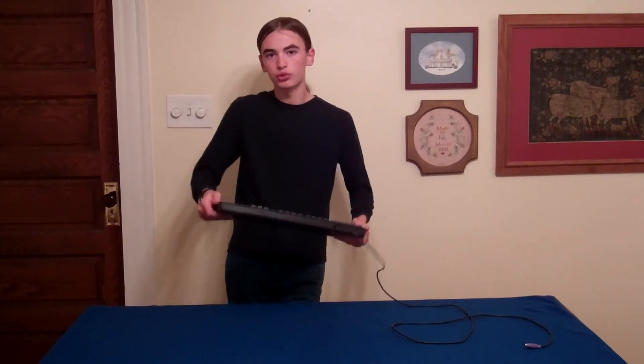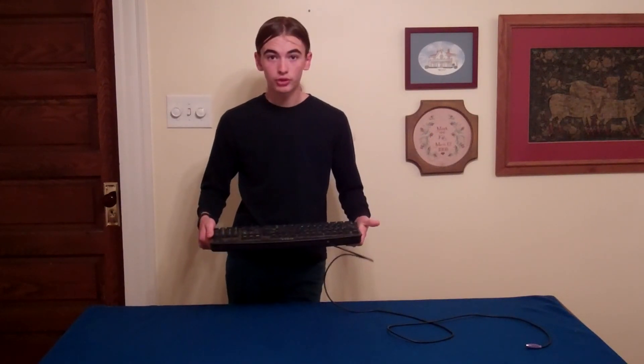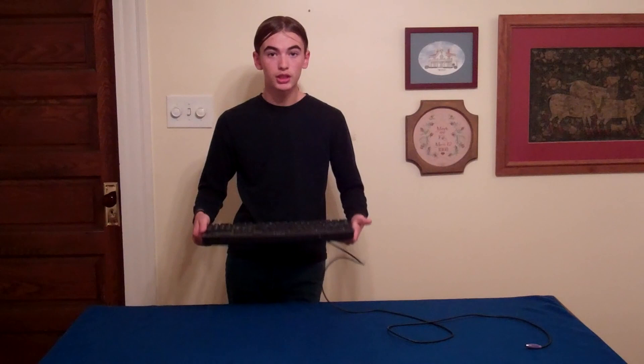The build quality on this tool is really poor, so there's no way you can kill a man with it. This keyboard is meant for you cheapos out there who do not want to buy a quality keyboard.